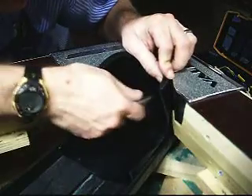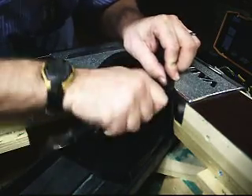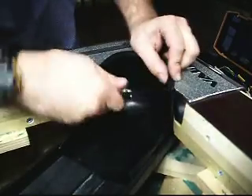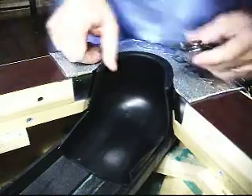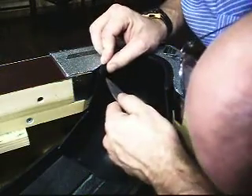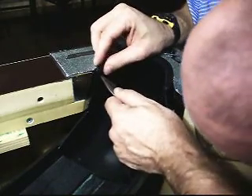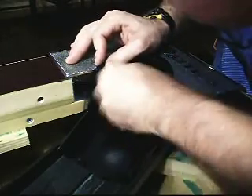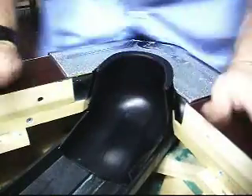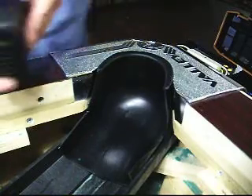I'm just going to position it where I think it needs to be, try and line up where the old screw was and give myself a reference point mark. Same thing here. Now that I got my two marks, I'll take a drill bit and drill through the rubber.